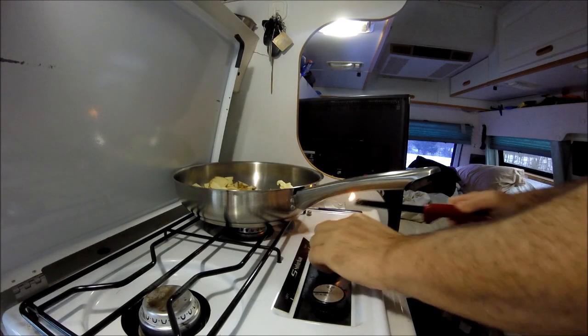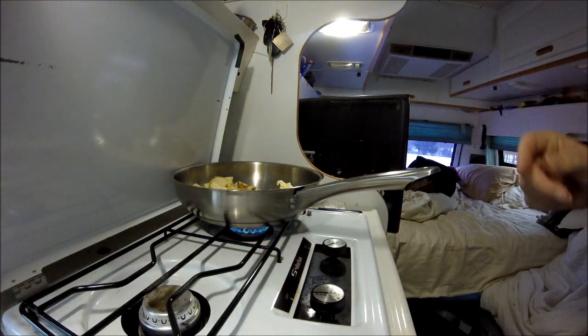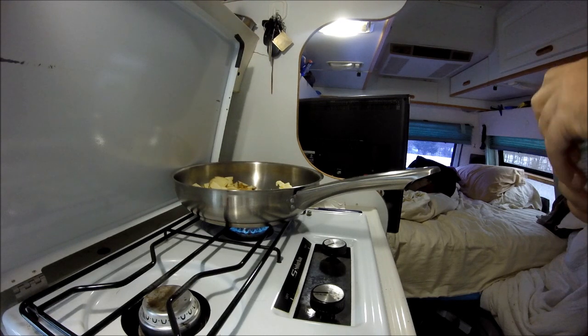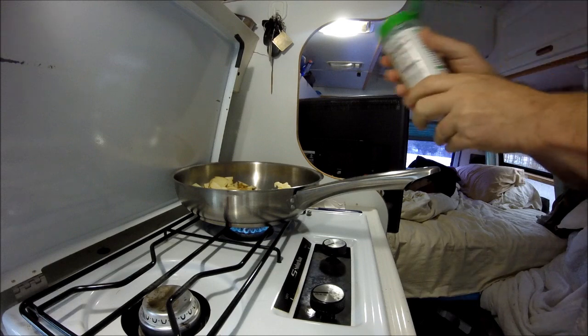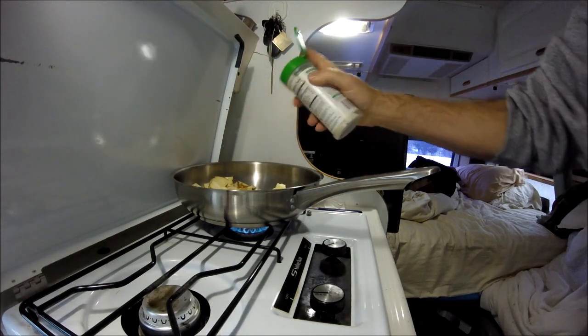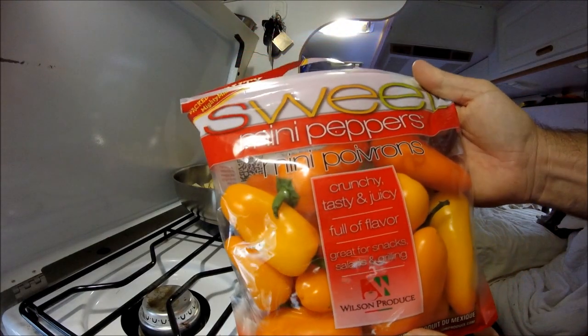Time to make breakfast. In there I have potatoes, and I have some butter chopped up really small. And as always in life, you forget things. I meant to bring an onion for the next couple of meals, but I forgot it. So we'll do some garlic salt. Got a bag of these mini sweet peppers.